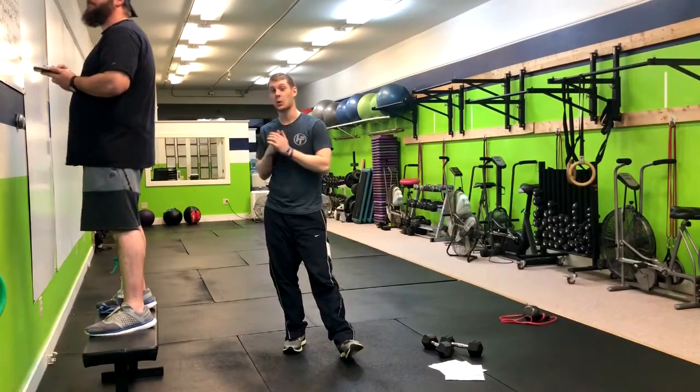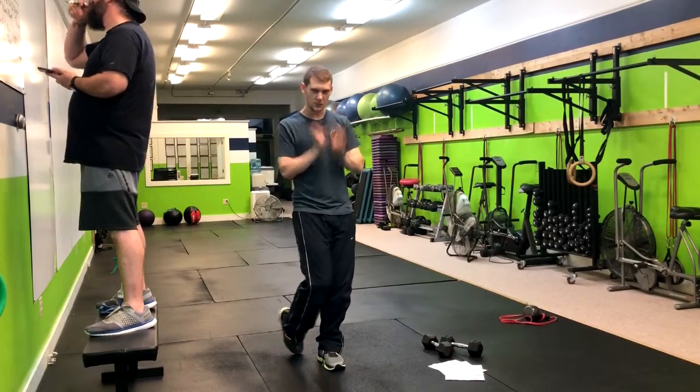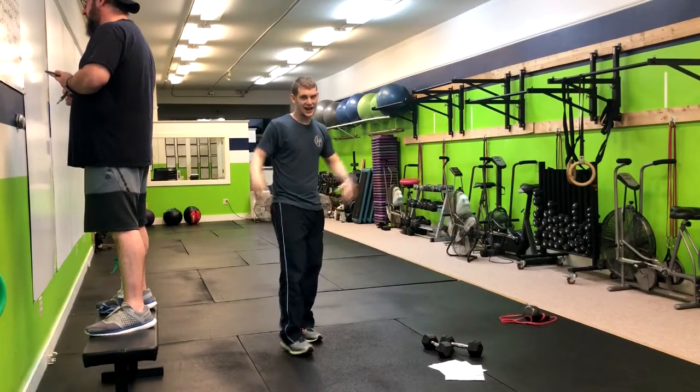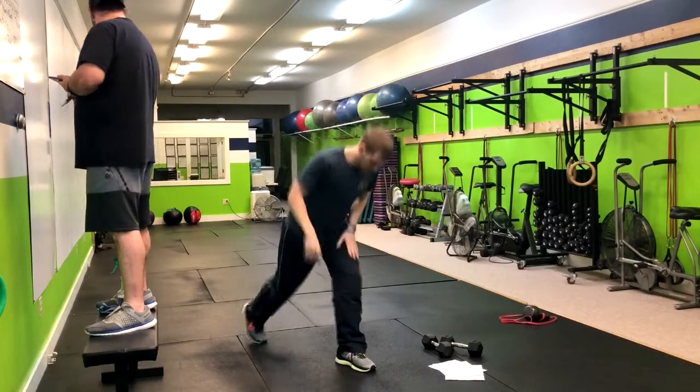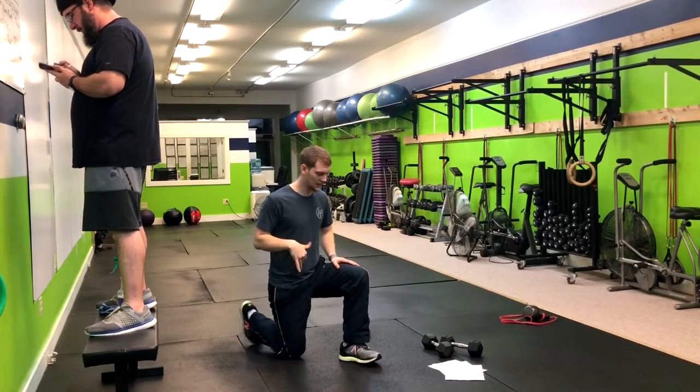All right, so the next move we have is a 1.5 split squat. You can do this with weight in the goblet position, holding the weights to your side, or a barbell on your back. But no matter which implement you use, the form will be the same throughout the movement.